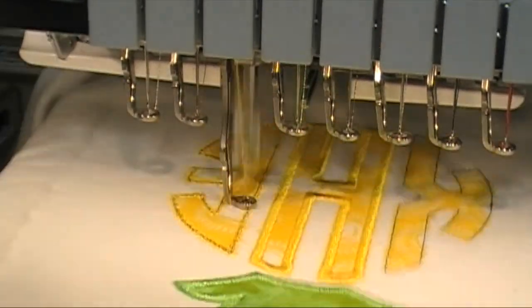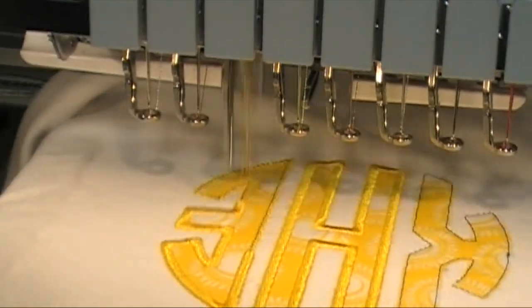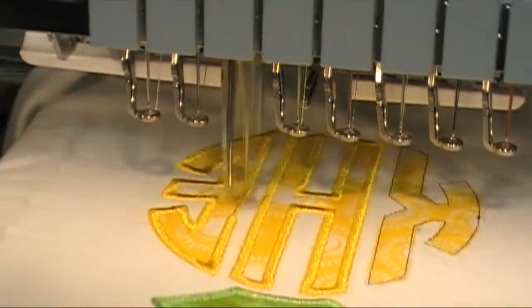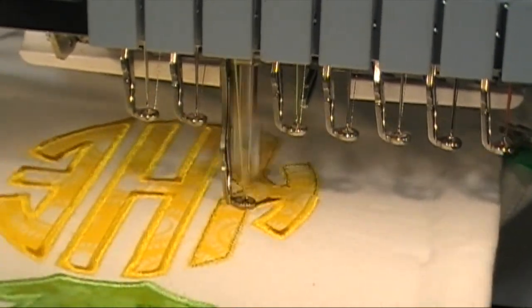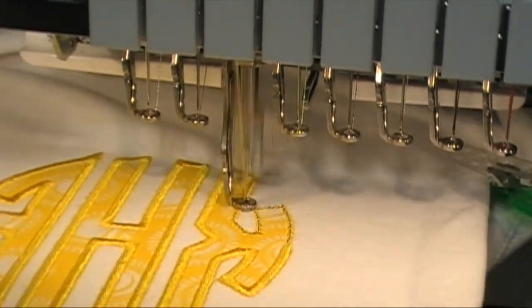This is pretty much it guys — I love the thread that I'm using. I'm using Floriani thread, this is the bright yellow and more of a lighter green. I wanted a light green to go with the top of the pineapple.